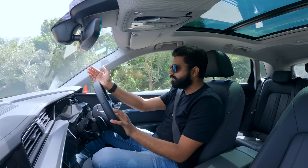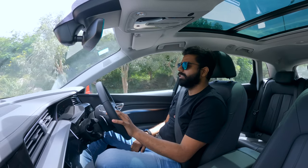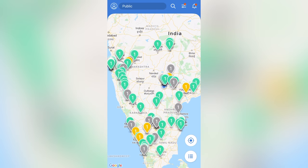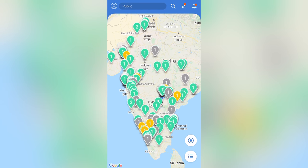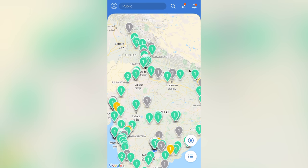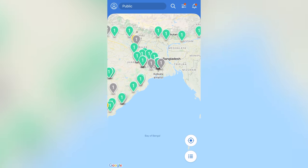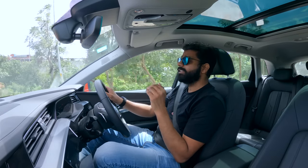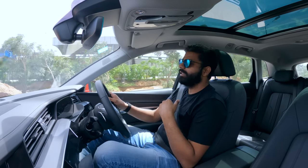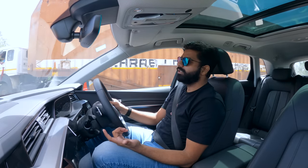Whatever the certified range is, the real-world range would be anywhere between 325 to 360 kilometers, which is quite good. I think with the current charging setup in India, you can do an India tour in this vehicle. Maybe some places you might have to stop overnight, but if you put it in economy mode you will easily get 450 kilometers. We need at least 400 kilometers of range for highway runs — anything less and you're stopping frequently.